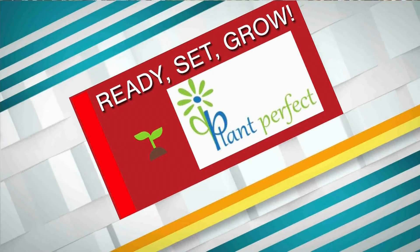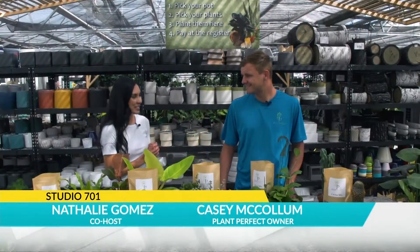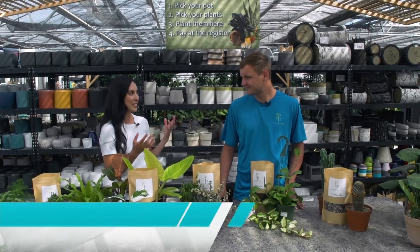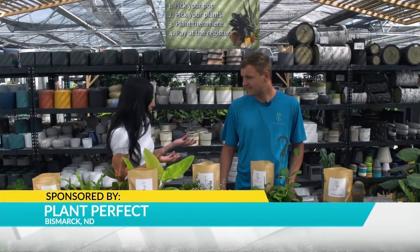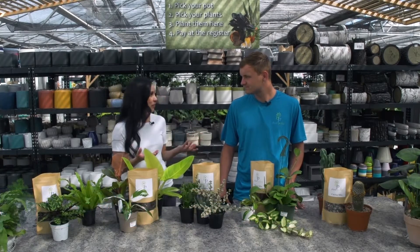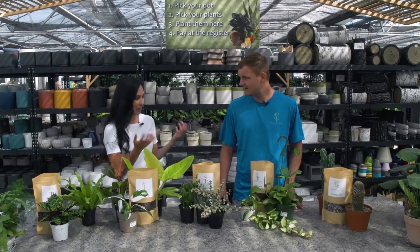We are back at Plant Perfect. I'm joined by Casey. Always a pleasure. So Casey, one thing that plants need is potting mix, right? It's essential to their health. And we're highlighting something new that you're doing here at Plant Perfect. So let us know.